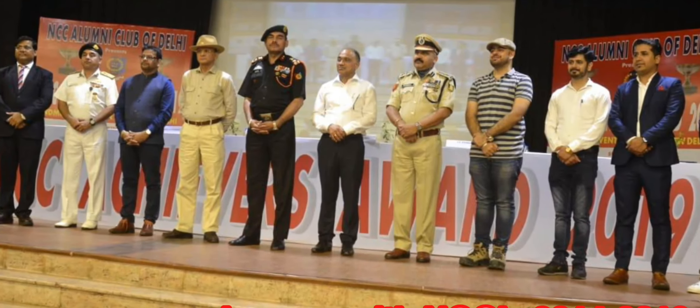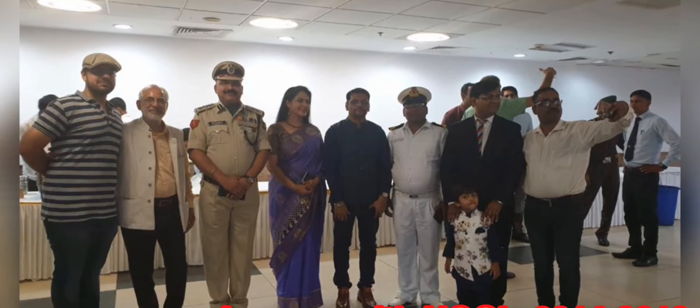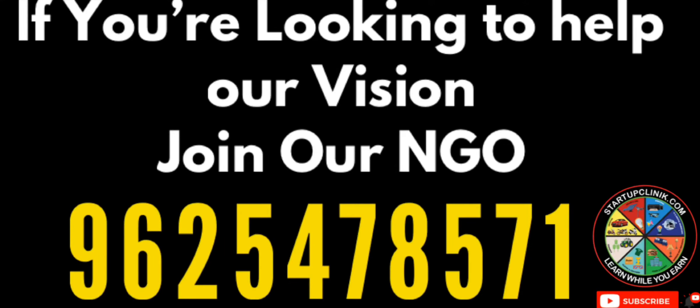بھی اٹھاؤ گے اس کے لیے آپ کو پڑھنا ہوگا، سیکھنا ہوگا، ہر دن آپ کو نیا کچھ کرنا ہوگا۔ existing business سے اس کو بڑھانا ہوگا یا نیا businessman بننا ہوگا۔ تو اس دیس سے غریبی ہٹانے کے لیے پہلا قدم یہ ہے کہ آپ اپنے گھر سے غریبی ہٹاؤ۔ ہم آپ کو ایک skill develop کریں گے — selling skills، management skills، people management skills — ایسی انیک skills کے ساتھ آپ اپنے جیون میں ایک نیا راستہ اختیار کر سکتے ہو۔ تو دیس کی غریبی ہٹانے میں مدد کر سکتے ہو۔ ہمارے نمبرز پر کنکٹ کیجیے گا۔